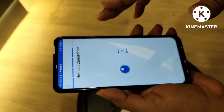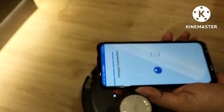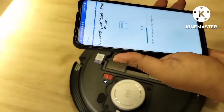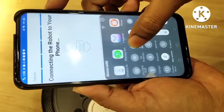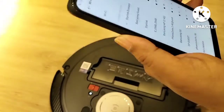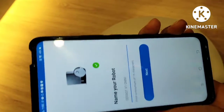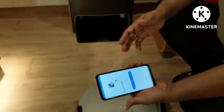Sometimes the device automatically detects the D-Bot signals and automatically starts scanning and everything is done. But sometimes the D-Bot will ask you to go back to the settings — from the mobile Wi-Fi settings you can detect the Ecovacs network and connect from there. So there are two ways. In this case it automatically detected, and now you can see it's already connected directly.